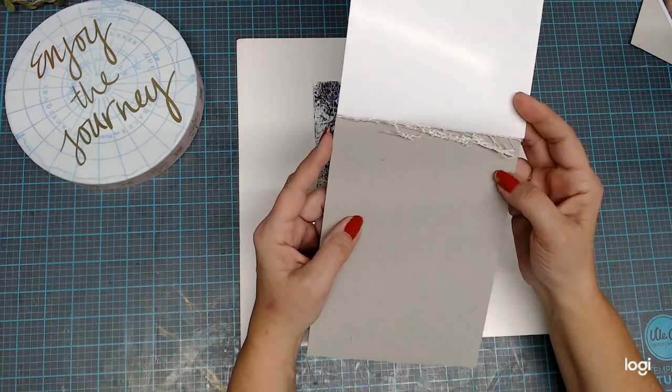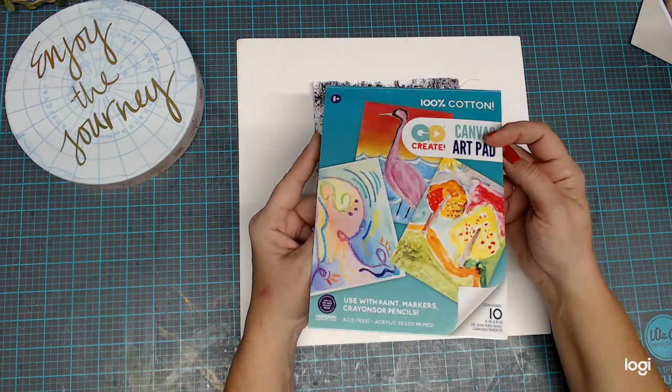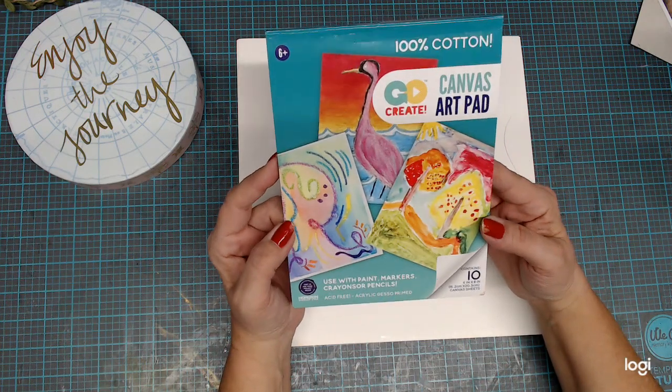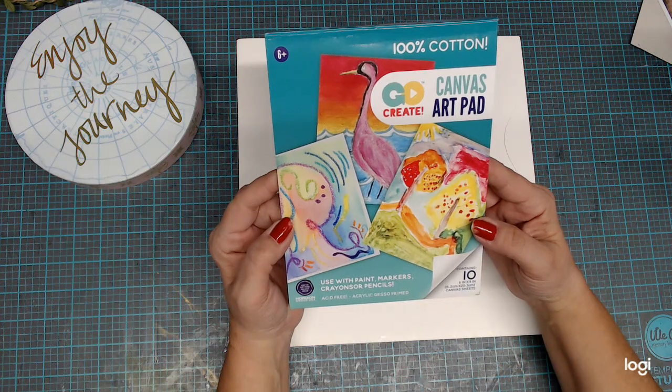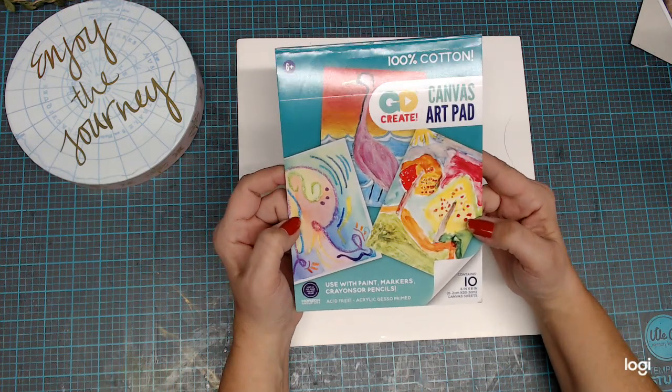It was a lot of fun. I wanted to do some jelly plating one night but I didn't want it to take real long, and I remembered I have that canvas. I got it from Walmart because I had never actually seen this before — I've seen regular canvases and such, but I've never seen little sheets of cotton canvas. So I thought it was pretty cool and I wanted to share how my stuff looked.